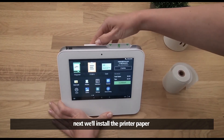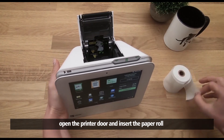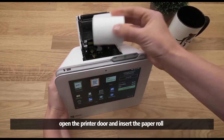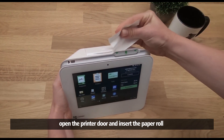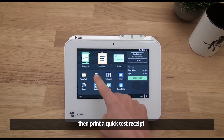Next, we'll install the printer paper. Open the printer door and insert the paper roll, then print a quick test receipt.